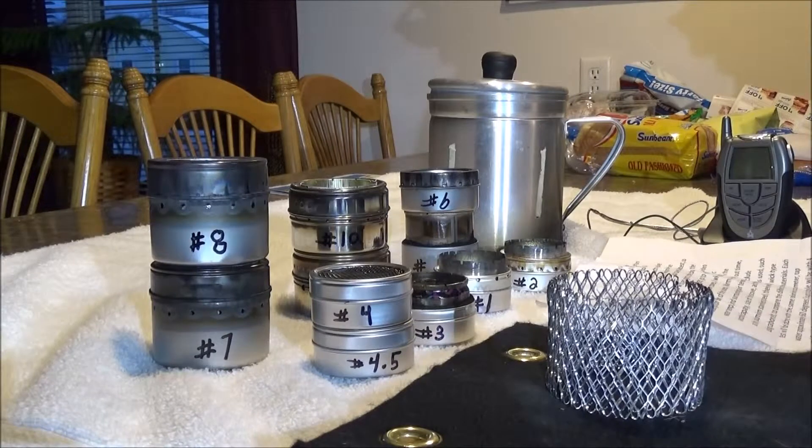Hello everyone. This is going to be a series of individual videos on testing of many do-it-yourself alcohol stoves that I built out of small clear lid containers. They cost anywhere from a dollar to two dollars each. I built a couple of stainless steel ones around seven dollars each. This introduction part of the video will be included at the beginning of each stove video burn test.